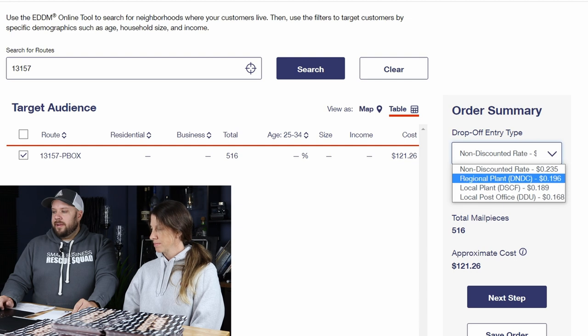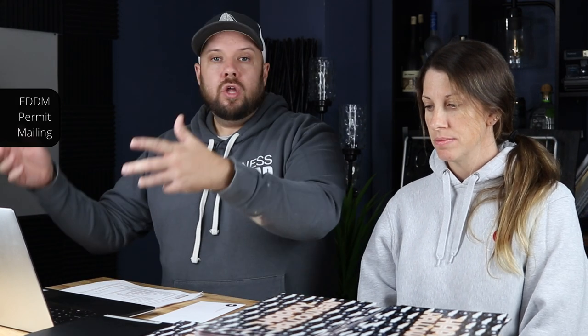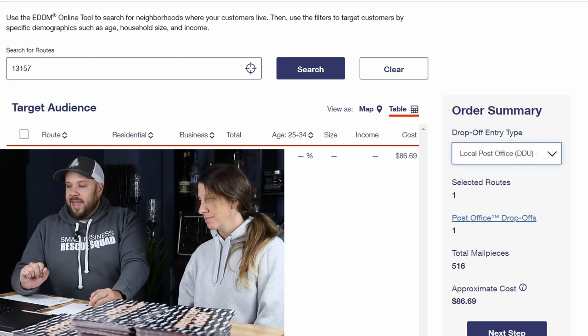The non-discounted rate means that if you didn't want to take it to the destination location — this is like 30 miles away — you could technically just leave it at your local post office and pay 23.5 cents, and they'll deliver it. Or you could bring it to a bigger plant nearby for a little cheaper. But in this case we're going to shoot over there so I can show you how to get the really super cheap postage. I'm going to pick Local Post Office DDU — Destination Delivery Unit — and I get that 16.8 cent rate, so now it's only $86. If you've got say a 10,000 piece mailing, you're going to be saving $300 in postage right off the bat, and you can do a 10,000 piece mailing in one day — you can't do that with regular EDDM.